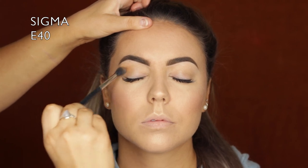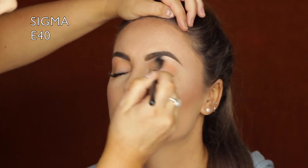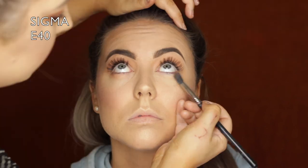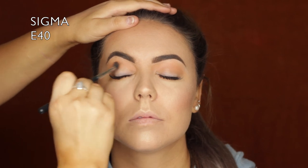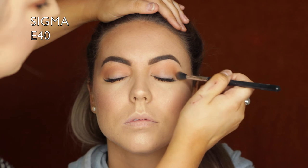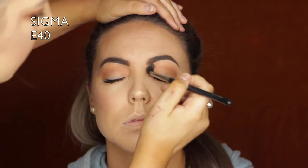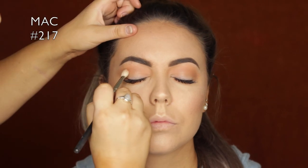Moving on to the eyes I used the ColourPop x Kathleen Lights Dream Street Palette. I first took an orangey peachy shade - I don't know the names but I'll have them linked below. Then I took the shade next to it, a cool-toned light brown, and did the same thing: popped it through the crease using circular and buffing motions, and then did the same thing underneath the eyes.